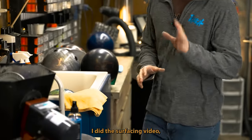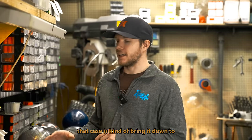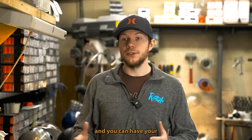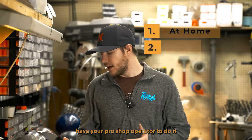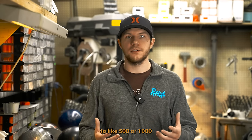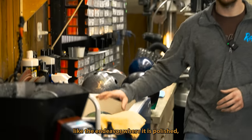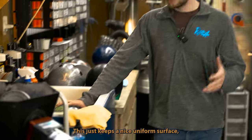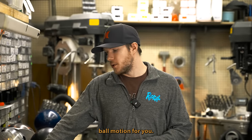When we talk about redoing our surfaces — I did the surfacing video so I won't get too in-depth here — all we're going to do is bring it down to like 500 or 1,000 grit and build the surface back up. If you're doing something like the Endeavor where it is polished, then you can throw some polish onto it. This just keeps a nice uniform surface and creates a more consistent ball motion.